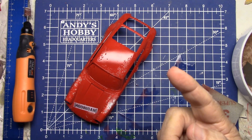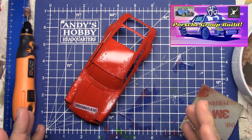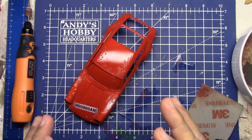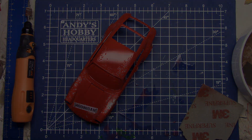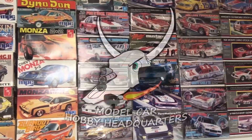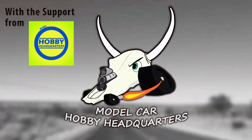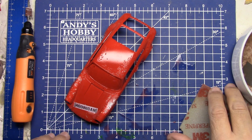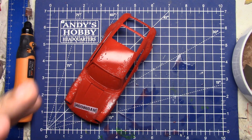Hello my fellow car modelers! Just a little update on my Porsche build — kind of tinkering around with it. I haven't really been able to work on it much lately since I started my job, just trying to get things going in the right direction.